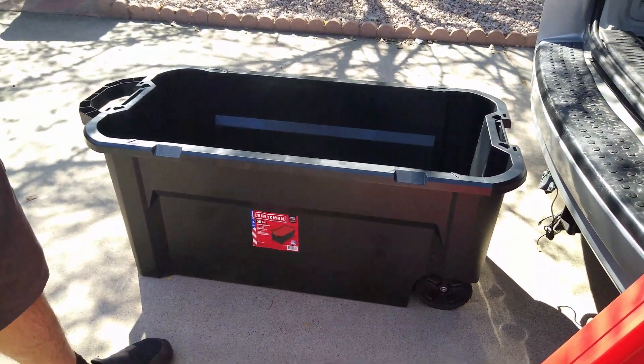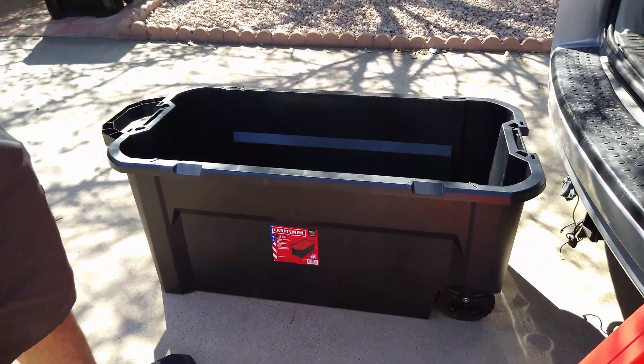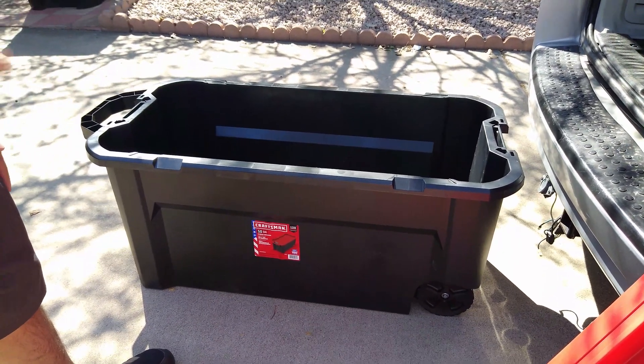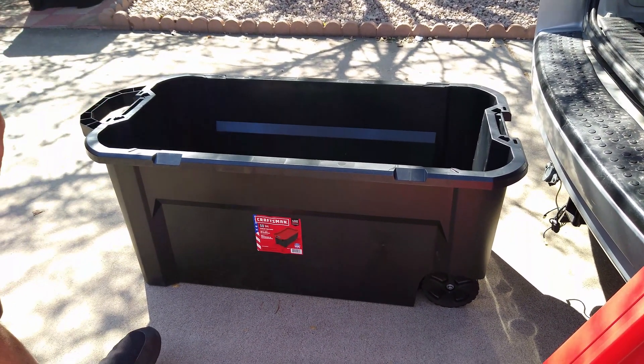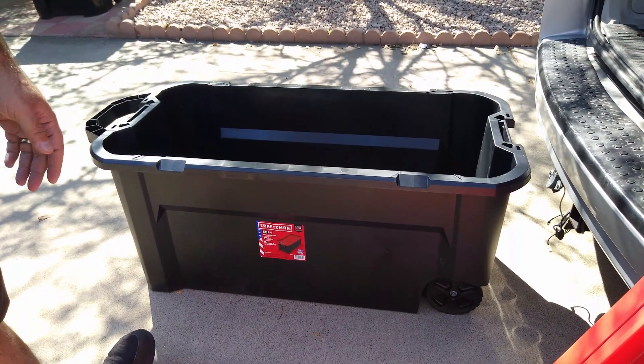Preferably you do want to have two people wherever you're doing this, as the bike is kind of cumbersome when you fold it — the parts just go all over the place. It's nice that it folds and gives you the option to transport, but it's not specifically made for transporting day in and day out because it is kind of cumbersome. So if you have two people, definitely try to utilize that.